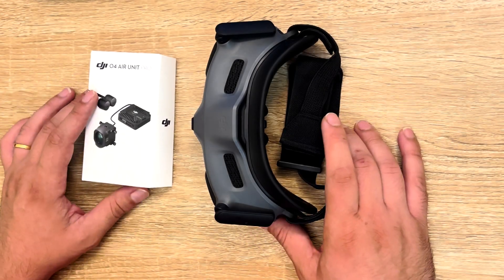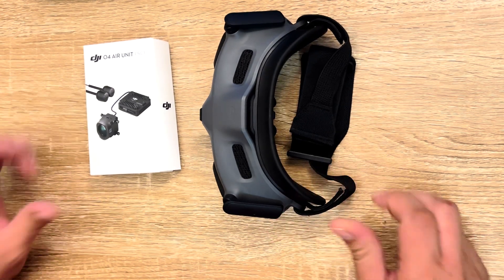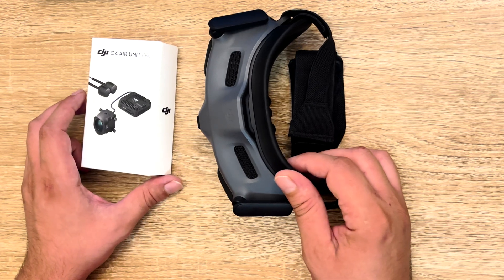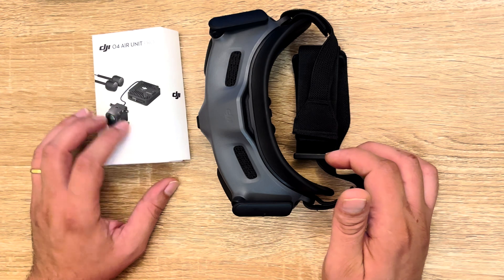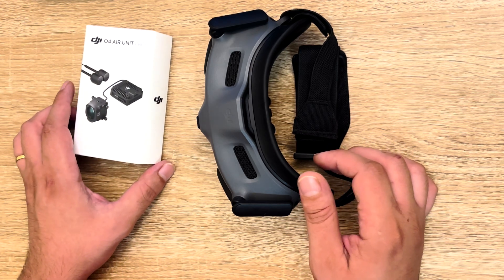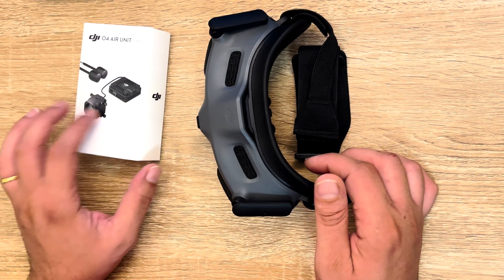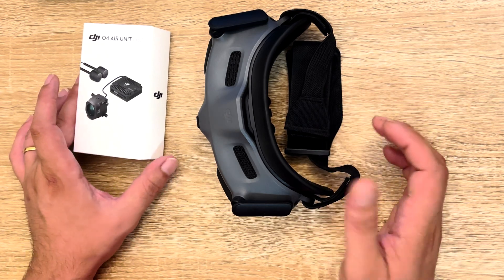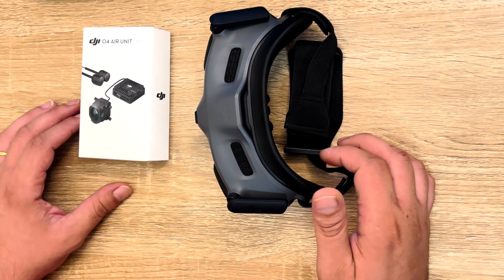Hi everybody and welcome to my channel. Today the focus of this video is about how the new DJI O4 Air Unit Pro works together with the Goggles 2. Since the O4 has been released, the O3 Air Unit has gone out of market. So if you still want to use your Goggles 2 or Goggles Integra but need a new air unit, the O4 is now the way to go. We'll do a practical test comparing the Goggles 2 and O4 against the O3, starting with the pin-out, then a firmware update, camera configuration, and finally a flight test.